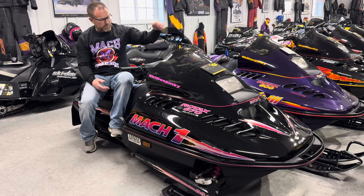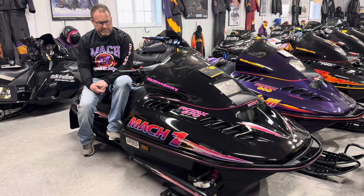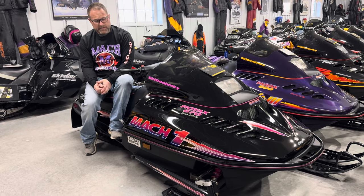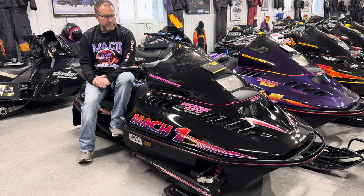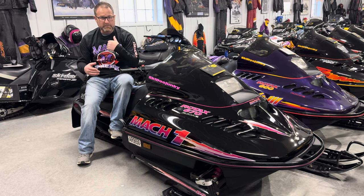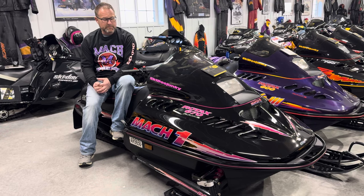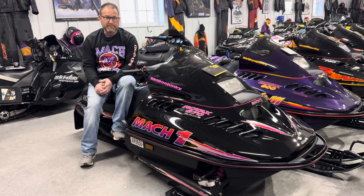It had a hydraulic disc brake — this would have been the first year for Skidoo with Brembo on that. It also had the C7 improved rear suspension, and would have been the second year for the steel ladder skis. They made this sled in 95 and then 96. After that, Skidoo was evolving into the triple cylinder segment, and that kind of took over. So this would have been the last high horsepower twin with factory twin pipes that Skidoo ever made.